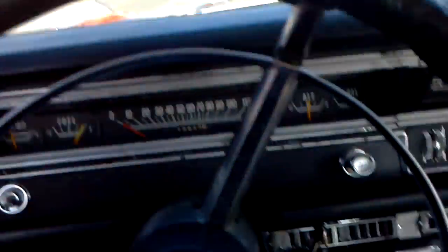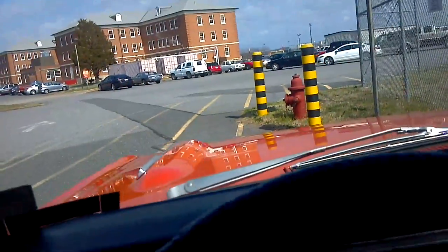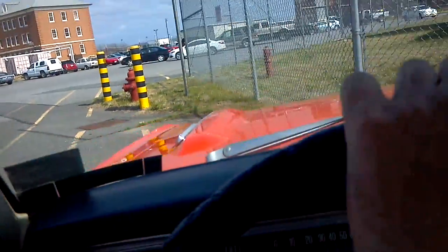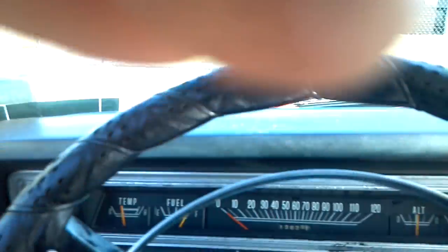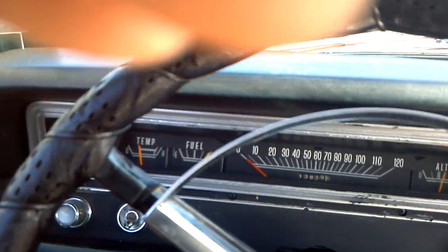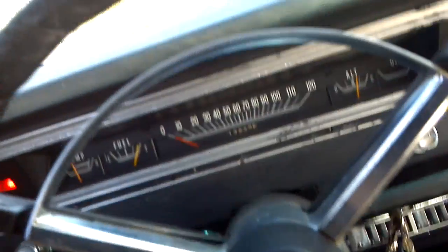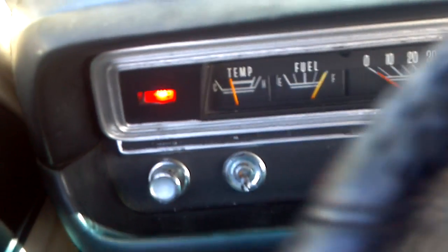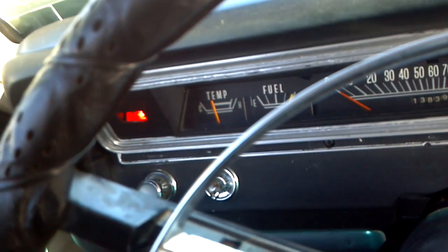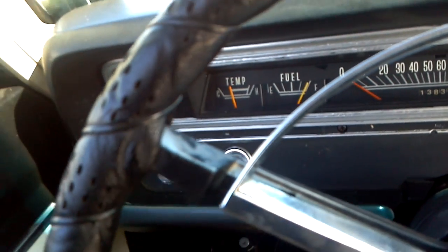We're going to reverse, and we're going to park. There's the temp gauge — just because I used to have another '68 Dart that always rode real hot. I'm going to leave that running the whole time while we go over the car.